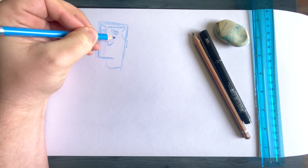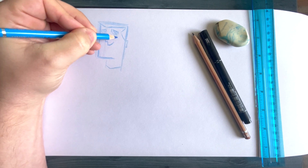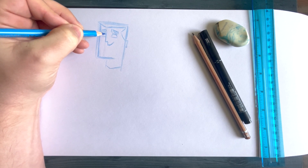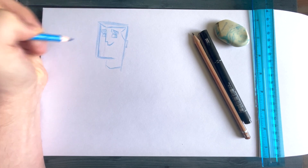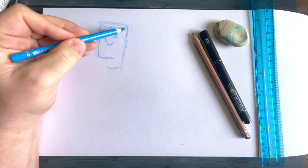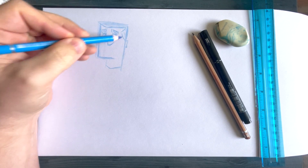Then it's just a simple case of drawing these lines and connecting them with half circles like so for the eyes — just like so, nice and easy. That's pretty much your Professor's face done very quickly and very easily.